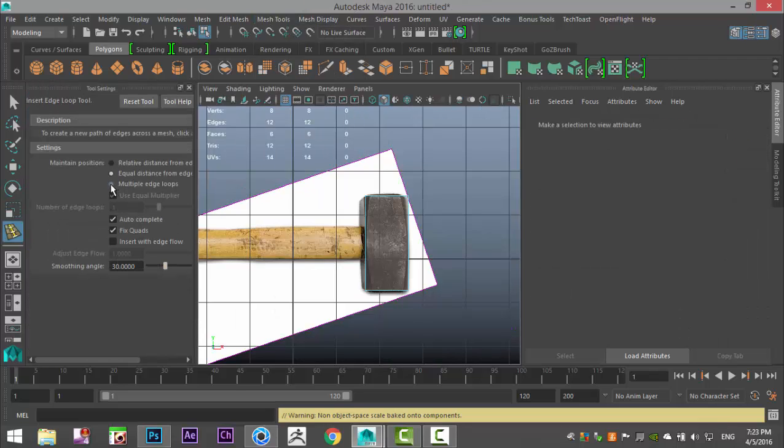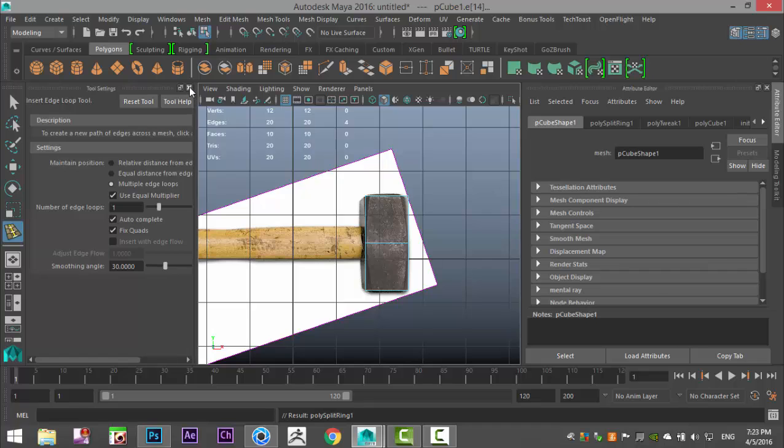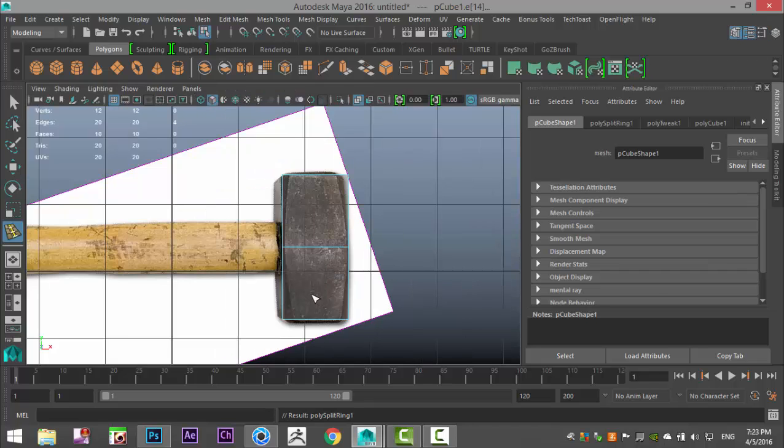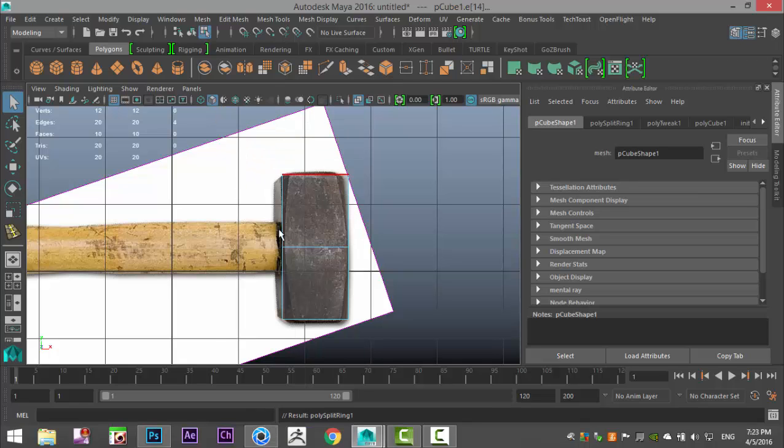Then we're gonna go to Insert Edge Loop options box, go with multiple edges but set only one — that way it will automatically be exactly in the middle. Now I'll hit Q on my keyboard, right-click and go to Edge, and select all the vertical edges.